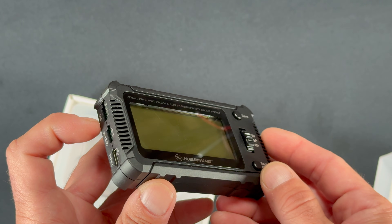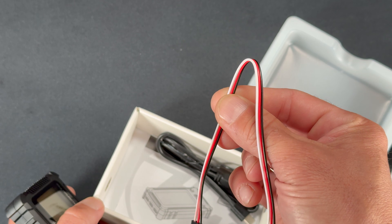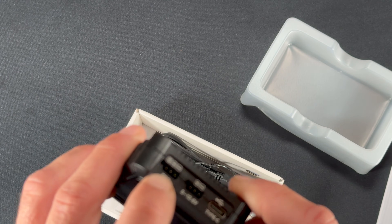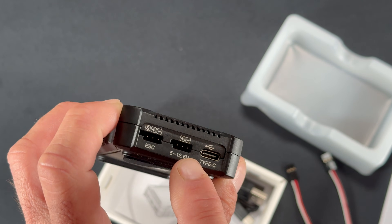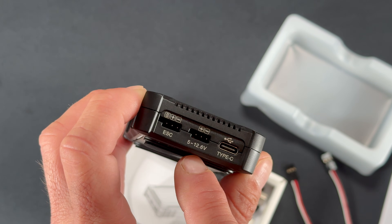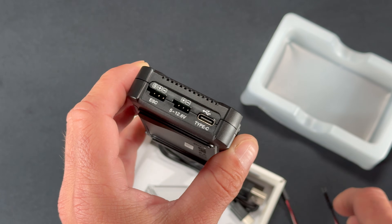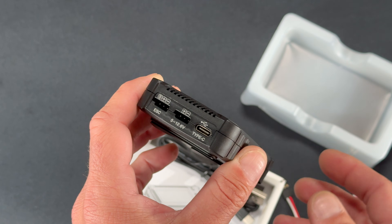Most speed controls connect through the dedicated programming port or the fan port using the double-ended harness that's included. One side goes into the programming port, the other into the box — it's marked with S, plus, and minus; S is for signal or the white wire. There's also a power input for speed controls like the Platinum and airplane/boat controllers that don't have a BEC, which can be powered via a standalone BEC or battery pack with a JST jumper. There's also a Type-C USB port for hard firmware updates using HW Link.